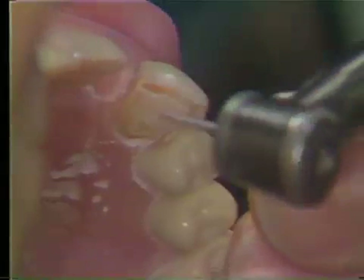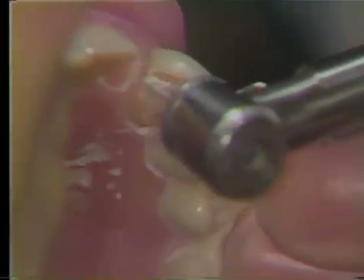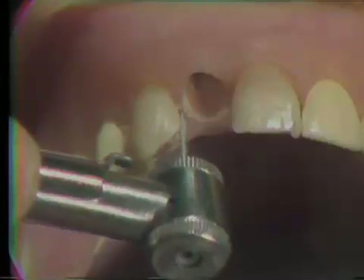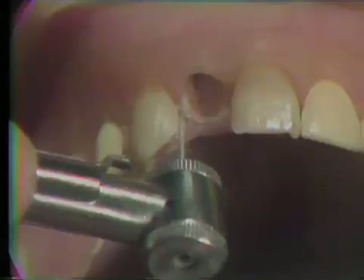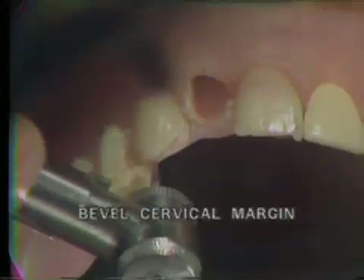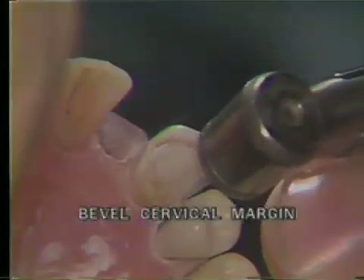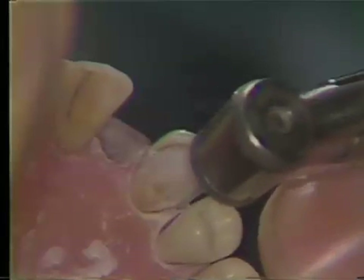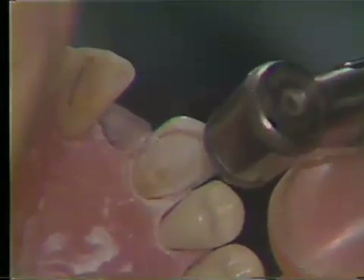Using this same diamond after the bevel has been placed, remove the small triangle of enamel below the slice. This is done both on the mesial and the distal portion of the tooth. At the same time, a bevel is placed below the mesial groove and the distal groove, using the same flame-shaped or tapered diamond instrument.